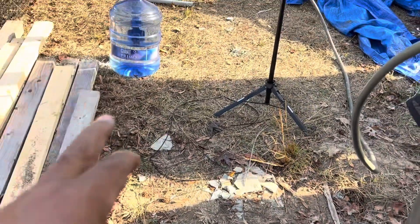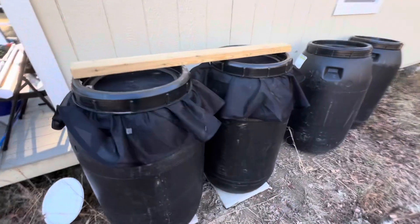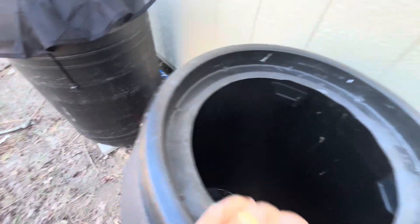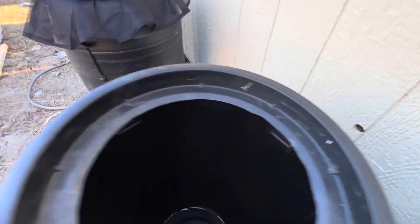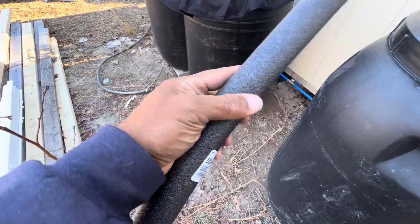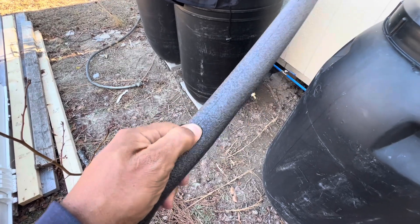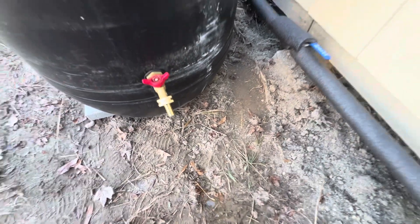Now I'm about to drain off these other jugs of extra water I had. We got it done — got it all plumbed in, ready for garden watering. Now what I'm going to do is insulate it because it's getting down in the 20s right now and I don't want my pipes to freeze. Got it all sealed up.